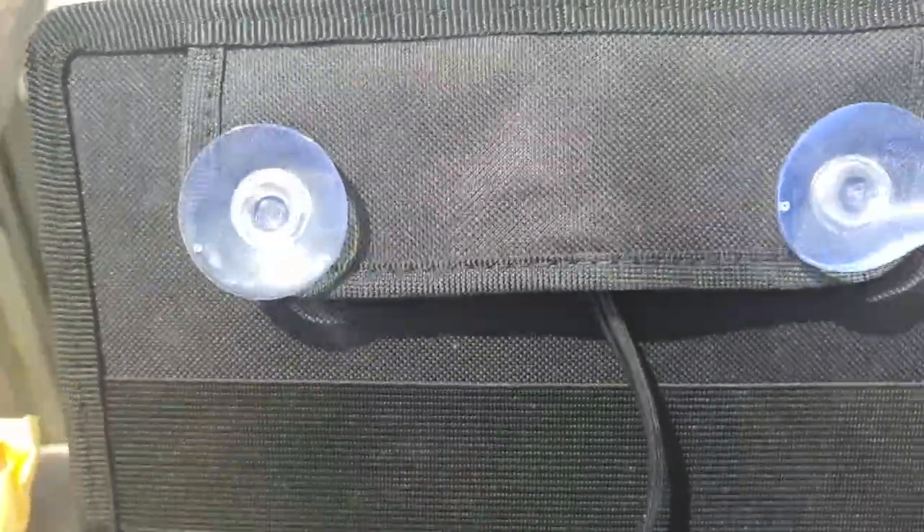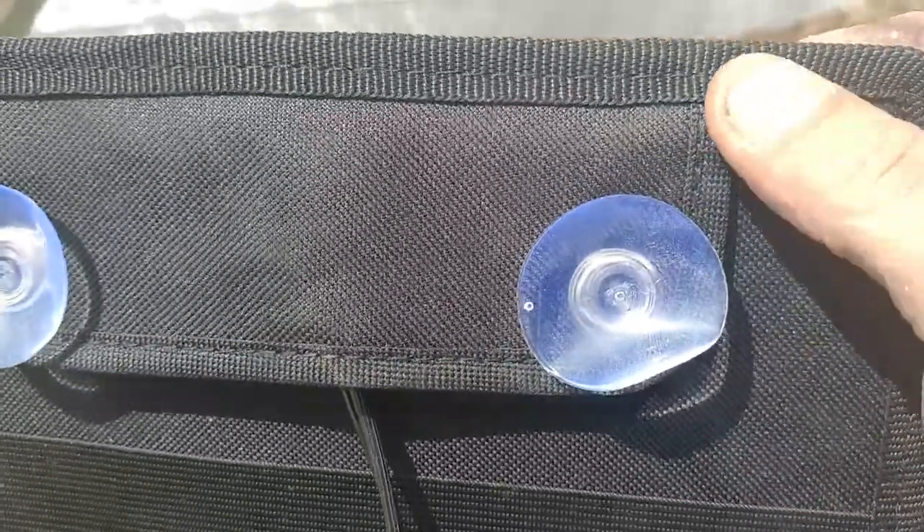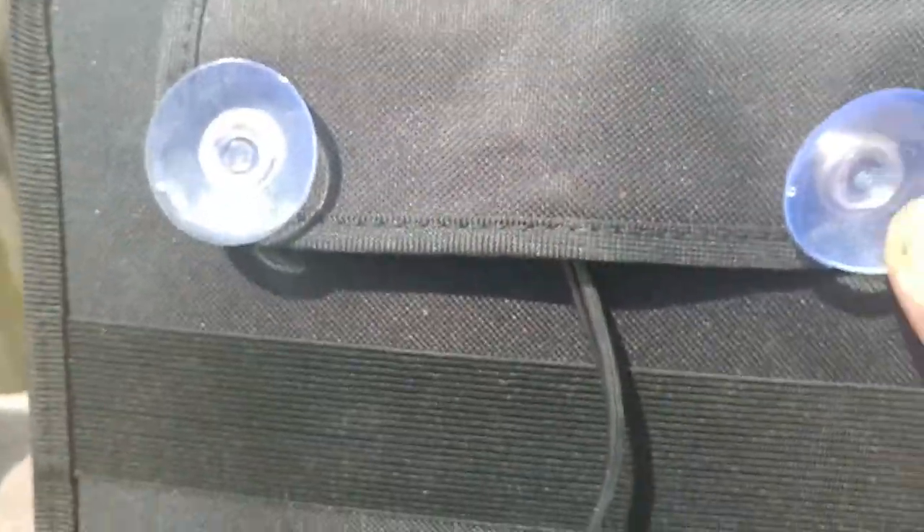This is pretty cool because it's canvas-wrapped, which is really good quality. You can see the stitches in here where they've sewn it — really nice. It also comes with these suction cups, and I'm going to show you how I'm going to use those in a minute.